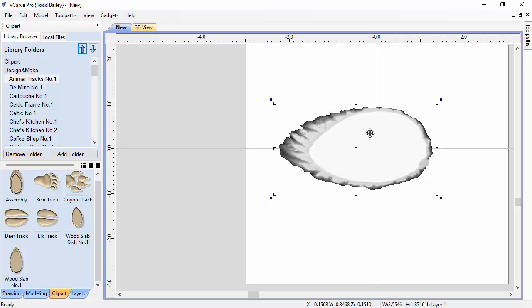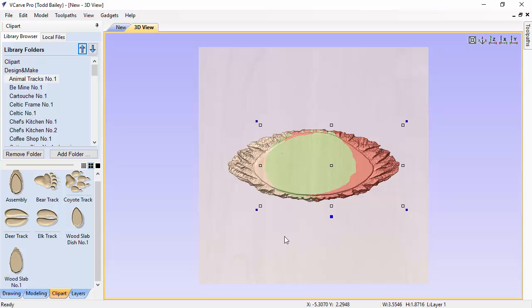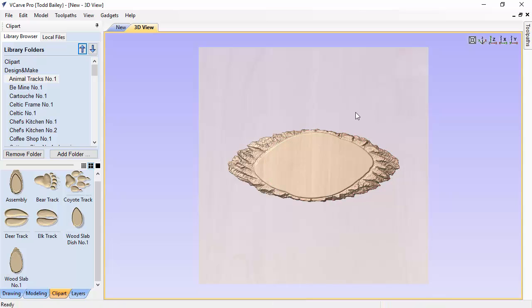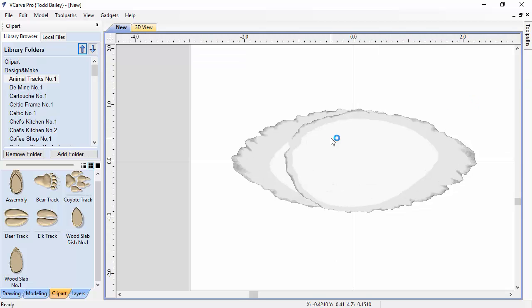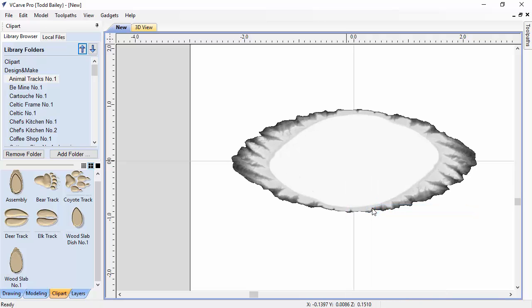Switch to the 2D view to confirm it's just over the center. Then hold Control+Shift+H to make a horizontal mirror copy of the model, keeping it aligned. In the 3D view both components set to Merge create the illusion of a longer slab. To make it look less symmetrical, select the right-side component, press V to flip it vertically — now it looks more random and natural. To see where the flat area is in 2D for V-carving, hold Shift, select both components, right-click, and group them together.